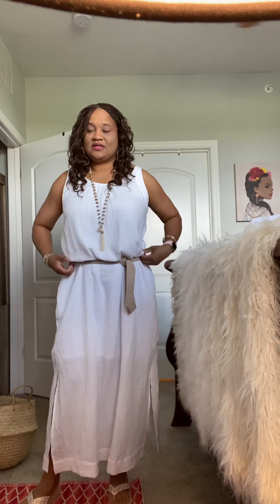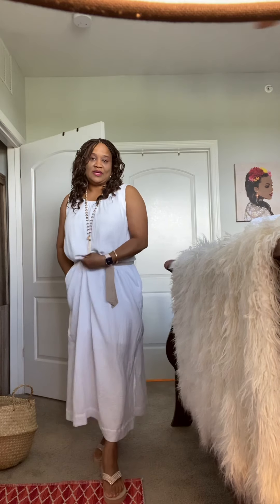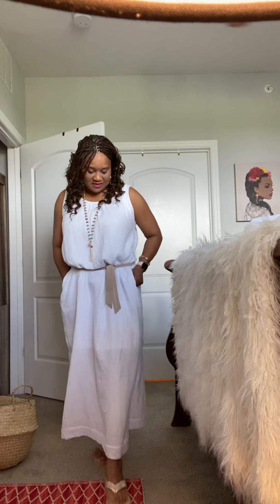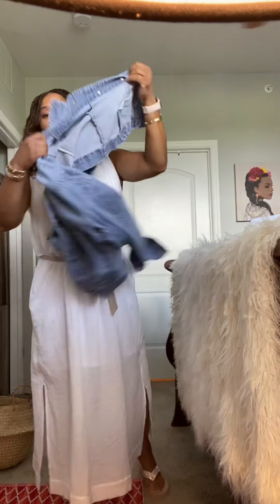And there we go. I'm going to pull it up and pull it down just a tad. I don't want to cut myself off in half, so to speak, but at the same time I want to give it a little bit of definition to the dress. And I have my belt on.